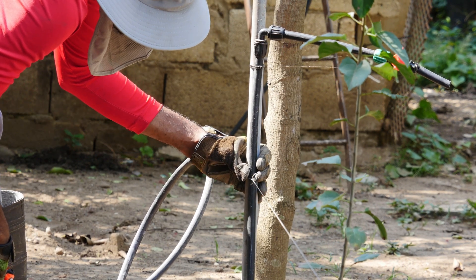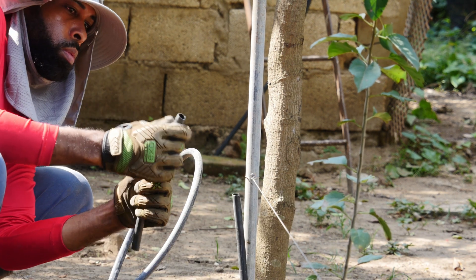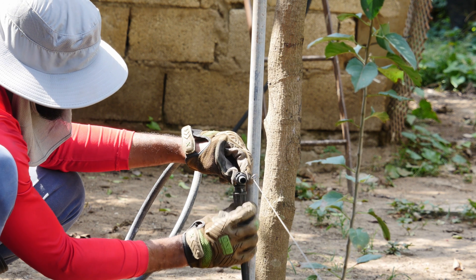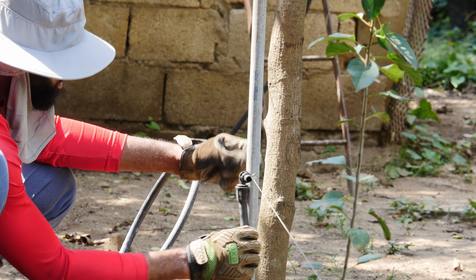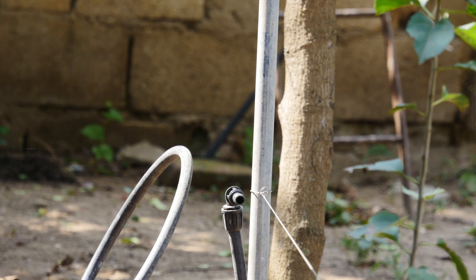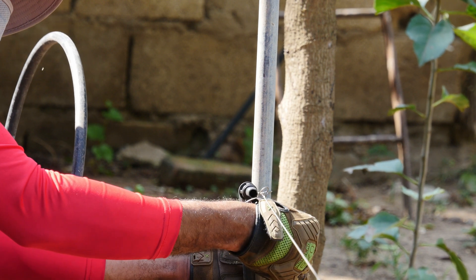Now I'm going to align the irrigation hose and the tension wire. To avoid bending the irrigation line, I'm going to install an elbow lock. As you can observe, that's a perfect alignment. To stabilize the irrigation line against the post, I'm going to apply a zip tie.